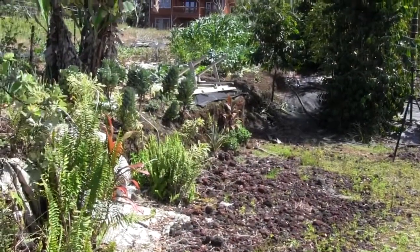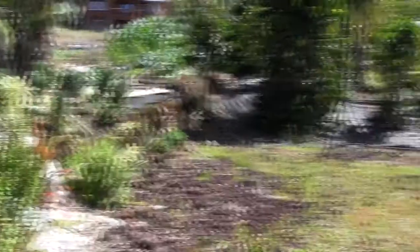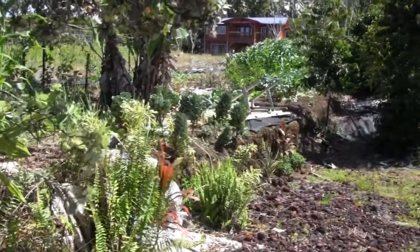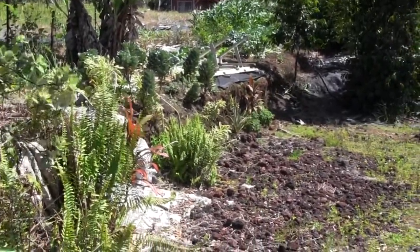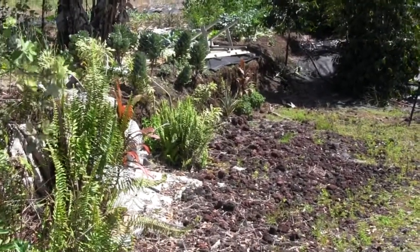Right here along my driveway, I have a cut in the hillside. We had to level this place in order to put the house over here — it was a bit too steep. So we cut in here and it left me with two to three feet of vertical exposed soil that could erode. It's also pretty ugly, and so I've been working on trying to fix it up.